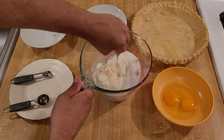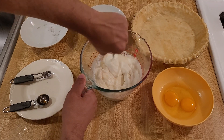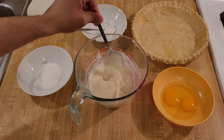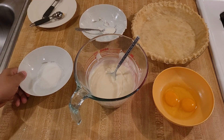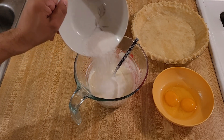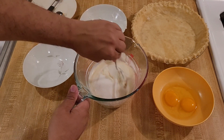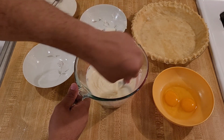Now I'm just going to mix these ingredients together, and then I'm going to taste it and see if it needs more sugar, more vanilla, anything like that. I mixed in the sugar and tried the filling — it's good, but I think it needs a little more sweetness. So I'm going to add two tablespoons of sugar, 30 grams, for a total of three-fourths cup plus two tablespoons of white sugar, 190 grams total.